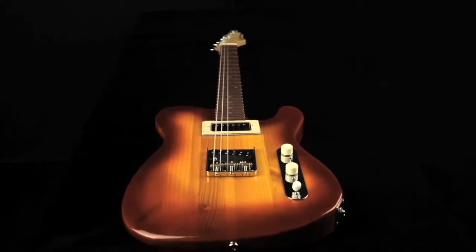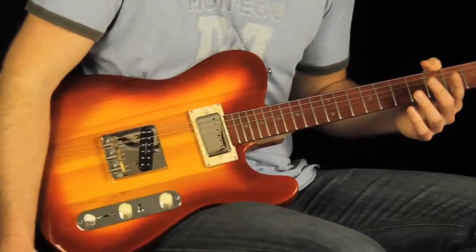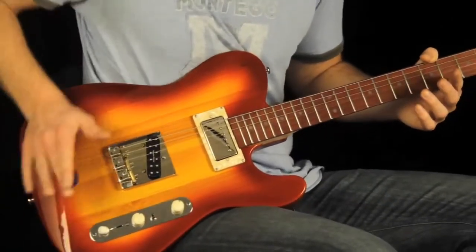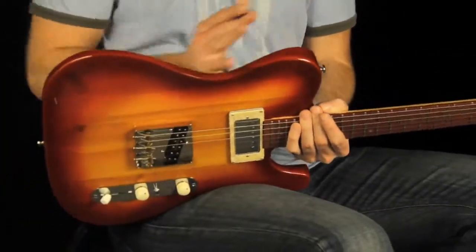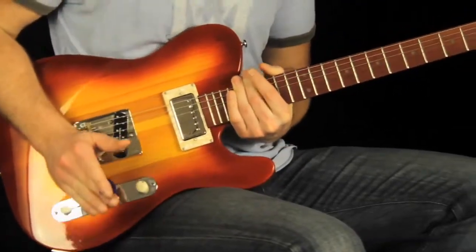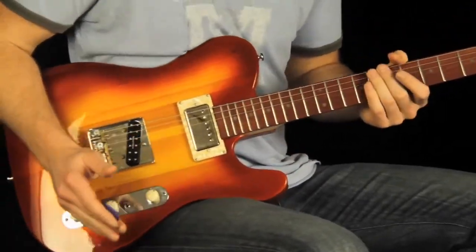Ergonomically sculpted, a lot of great contours here — forearm contour really dips off quite far down the base. It's actually very, very comfortable and the contour on the inside here is also equally comfortable. Very nice, fits right into you.